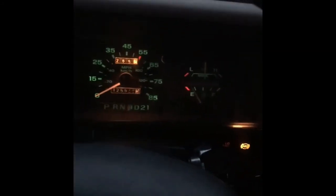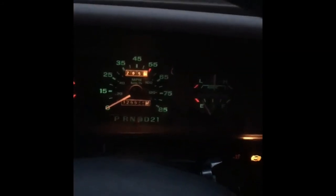AC works, heat works. Someone had an aftermarket radio in there and took it out when I got it, so it does come with a factory one. Just slips in third gear.